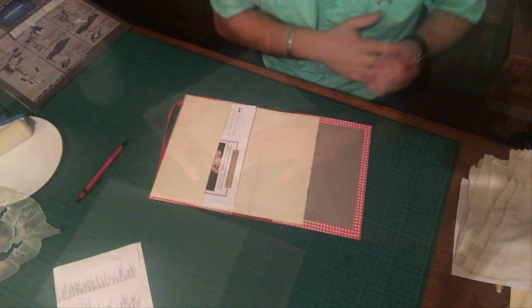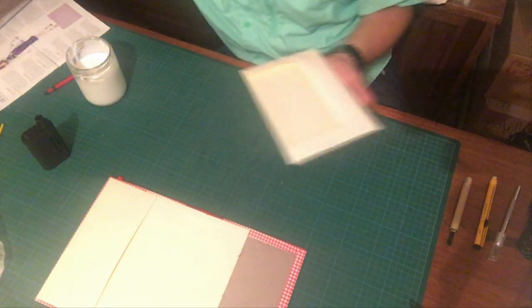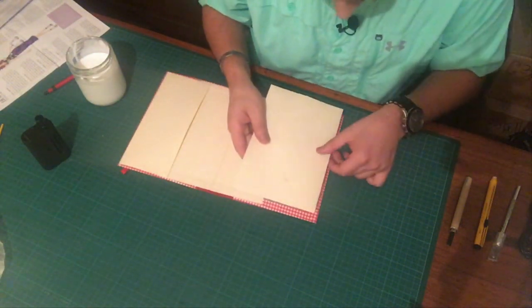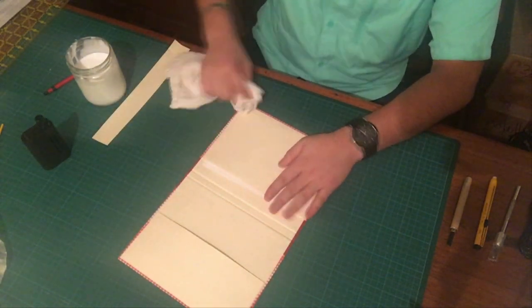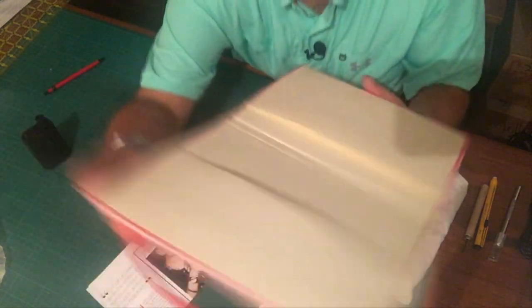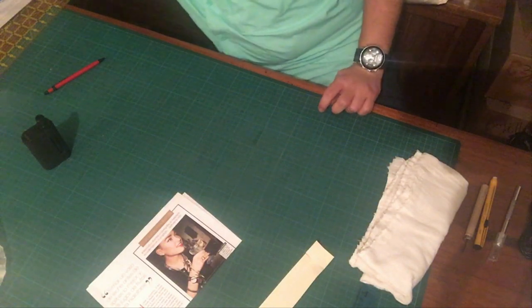Now we can work on the front pocket, and we glue the second one in the same way that we glued the first one. We want to leave this aside — as you guys can see, there is a small opening on both sides. We want to leave it just like this until the glue dries. With this glue it doesn't take too long to dry, so we are going to go ahead and set it aside.